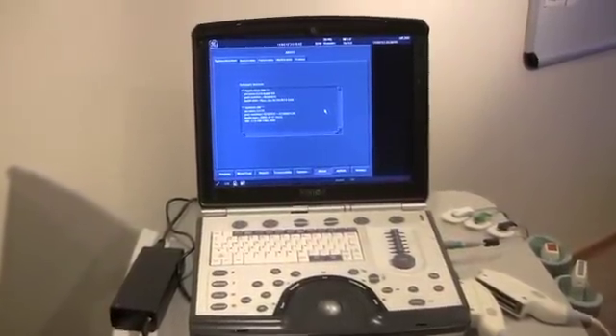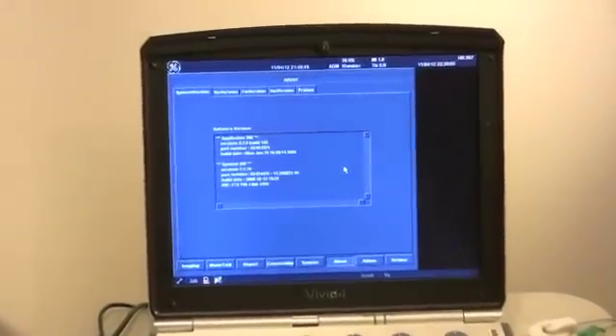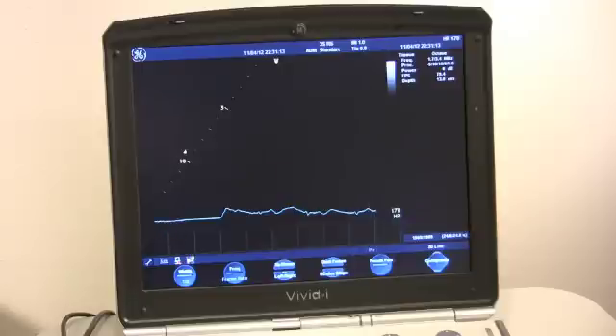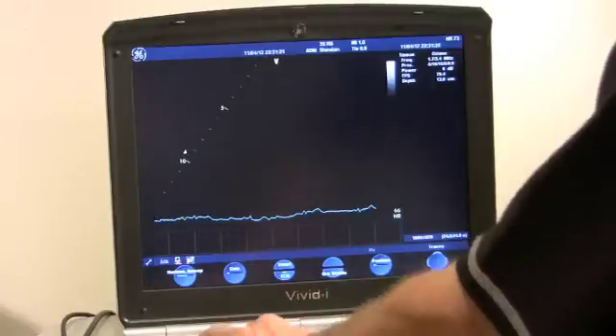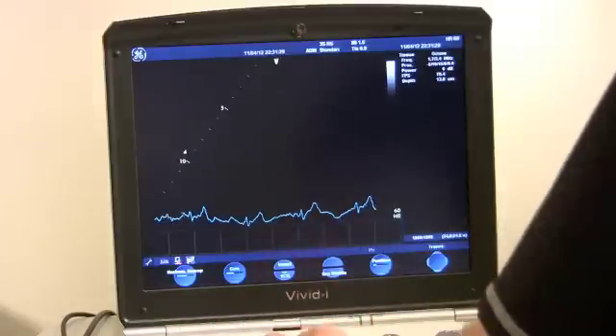I'm going to bring it in on the screen here a little bit so that you can see that the system works. There you go, and we should have an EKG signal — and we do. Let's increase the gain on that a little bit so that you can get a little bit better view of it.